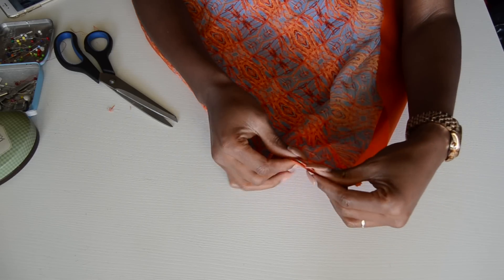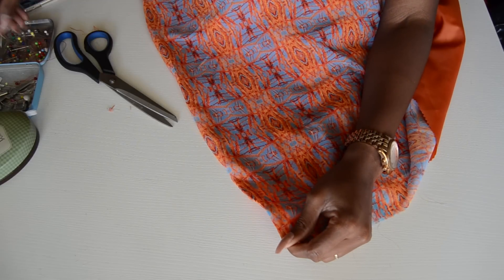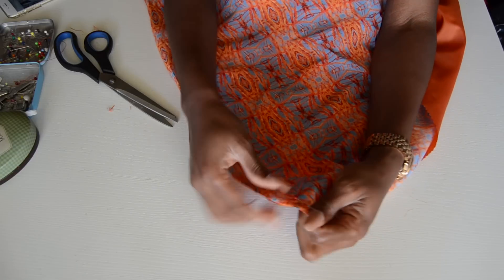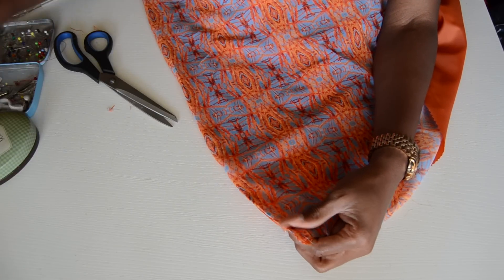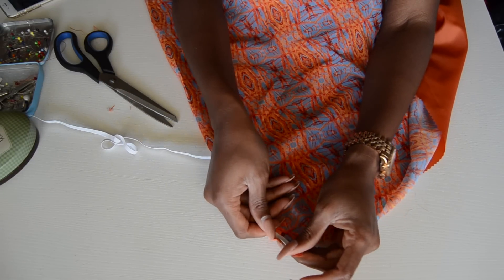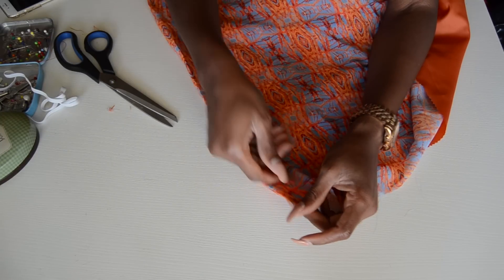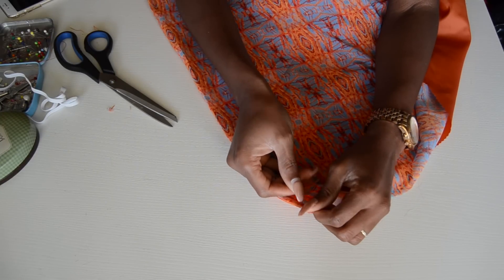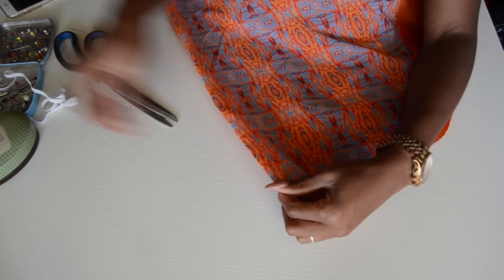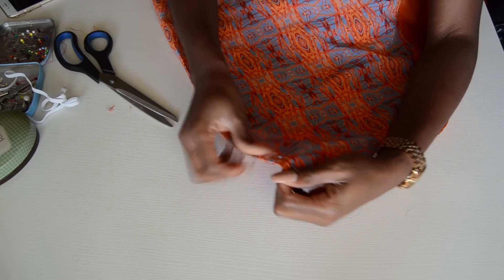I already sewed the lining and main fabric together and ironed it. Now we're going to create the tunnel for the elastic. Pin it right here — just enough space for your elastic. If you want a thicker elastic, make the tunnel width match your elastic width. Pin it all the way through.